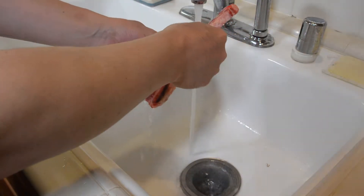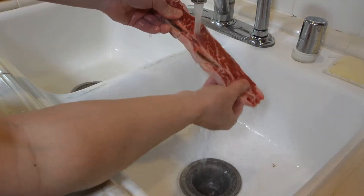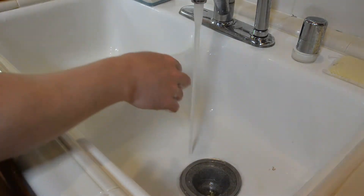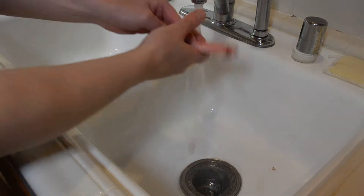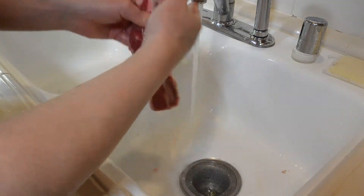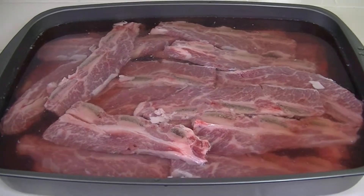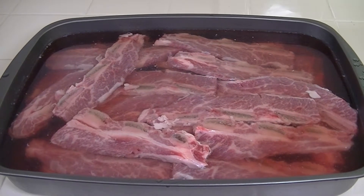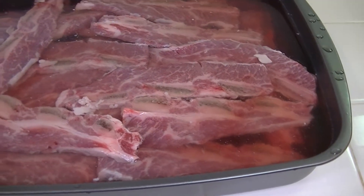Make sure to wash the ribs, especially where the bones are. Some pieces of bone are still there when the butcher slices the meat. Soak it in water for about an hour. Letting the blood out makes it less smelly after cooking, and it also absorbs more sauce for marinating — it tastes much better.